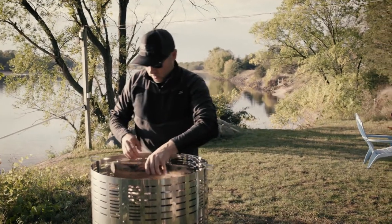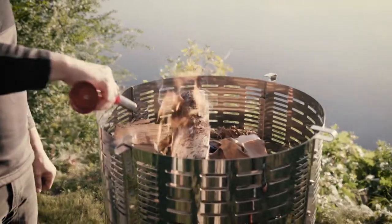You light the incinerator at the top. If you light it at the bottom, it would smoke until the flame breaks through.